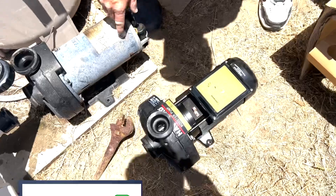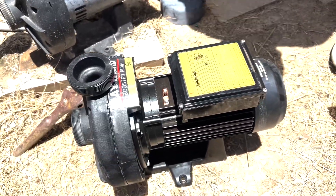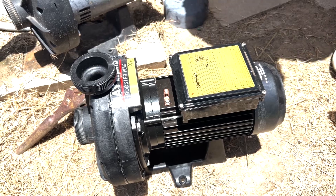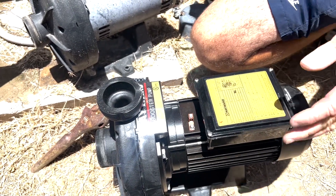This is the new Hayward motor pump — you can see it has the new motor on it. We'll do the wiring first because that's what you guys are really the most concerned about.